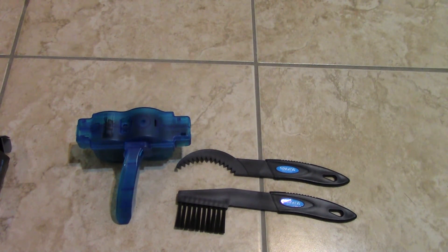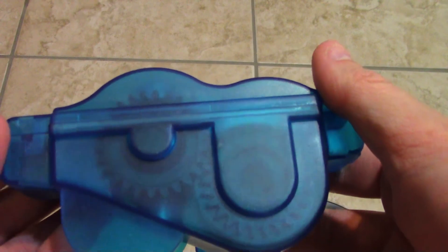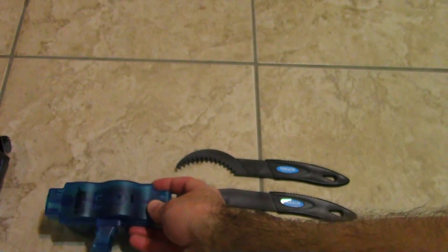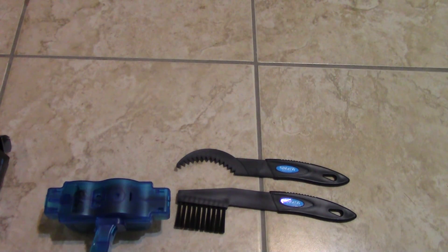I hope you guys enjoyed this quick little video. It's about four or five minutes. Just that little cheap chain cleaning tool that you can get from China. I'll try it out and tell you guys how it worked out — hopefully it'll work good. Hope you guys enjoyed this little quick first look, and see you guys on the next one.